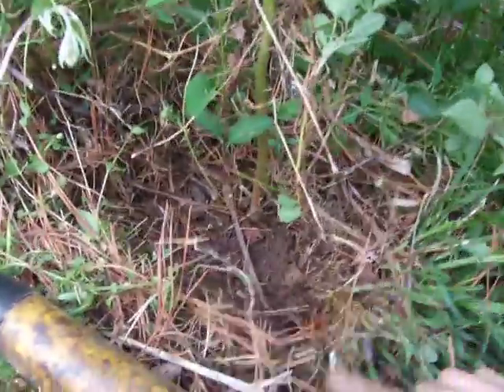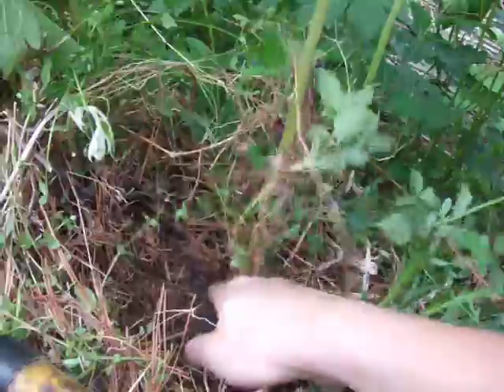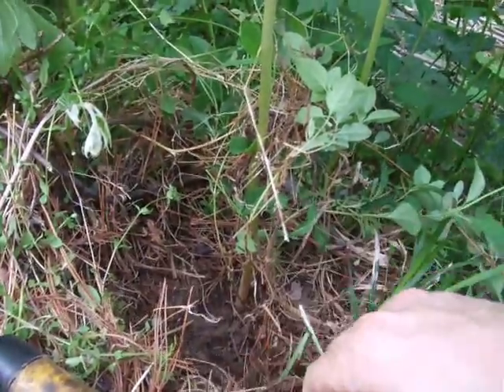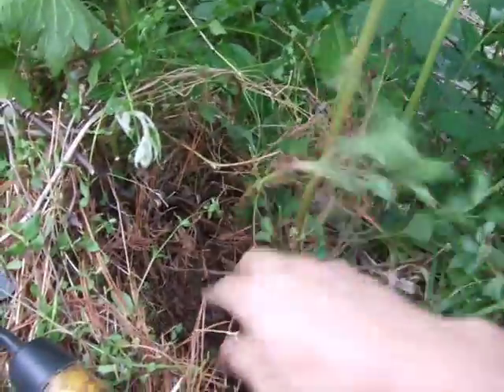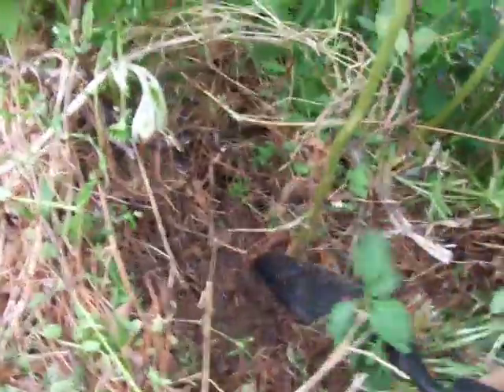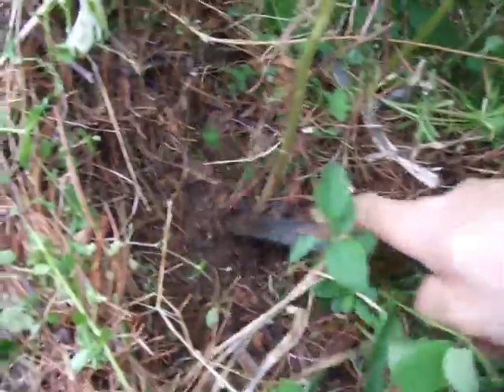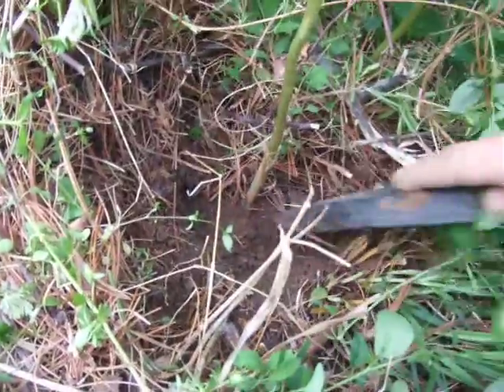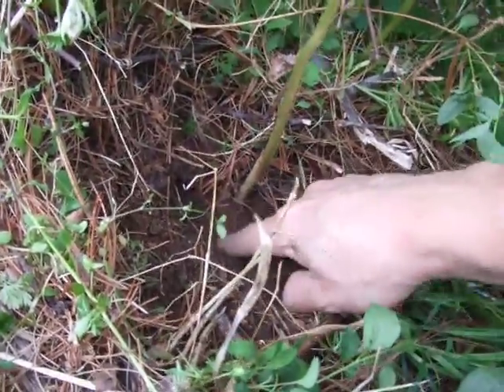I just wanted to take five seconds to show you guys what it looks like and how to dig it. So we found the stalk of the plant. Generally what I do is I take my trowel and I just kind of start scraping dirt down. Now it may go down four or five inches. Right there's the root.